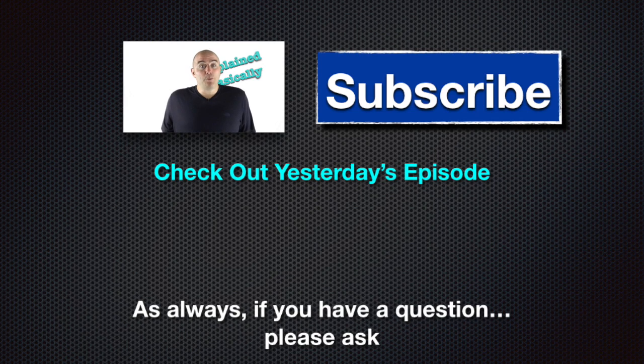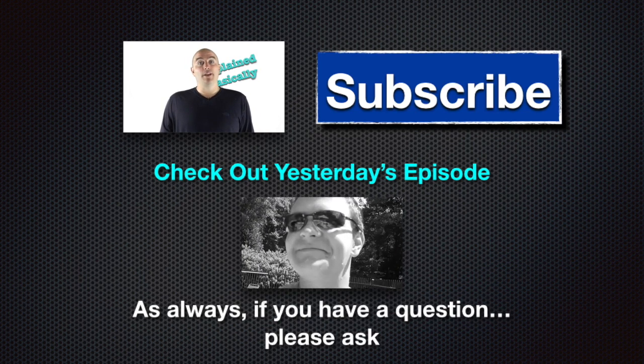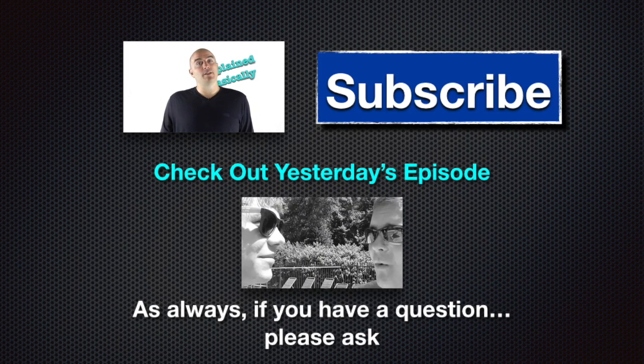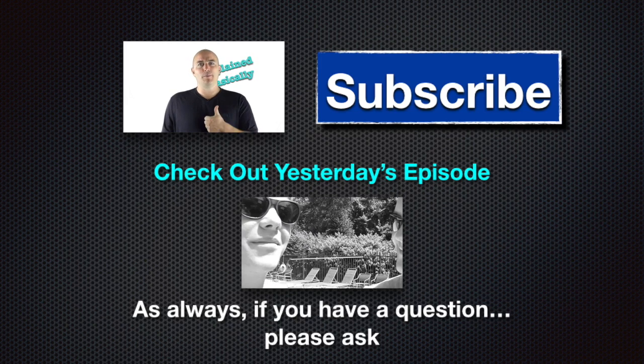I hope you guys enjoyed the show — that's it for today. Don't forget to subscribe, check out yesterday's video down below, and if you have any questions or comments please leave them below and I'll answer them as soon as I can. Also give me a like.